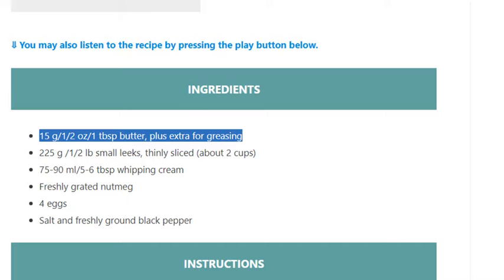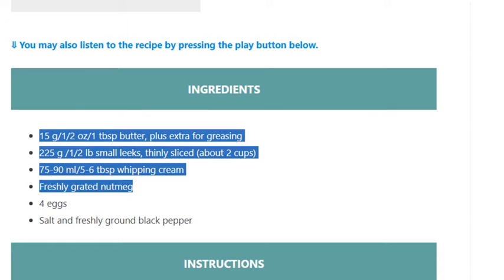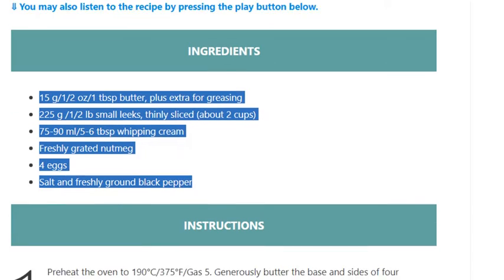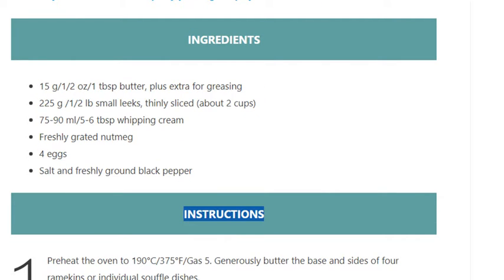225g / 1/2 lb small leeks, thinly sliced (about 2 cups). 75 to 90ml / 5–6 tablespoons whipping cream. Freshly grated nutmeg. 4 eggs. Salt and freshly ground black pepper.